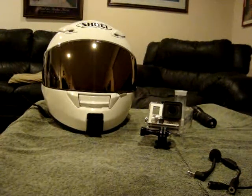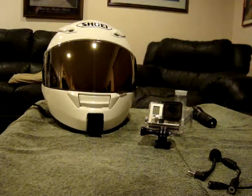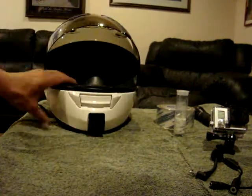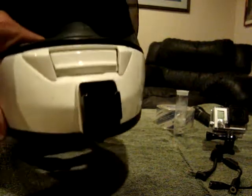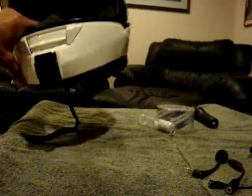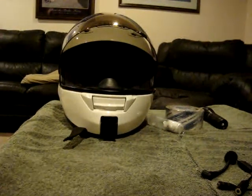Hey guys, Infidel Dave here. I wanted to make a video on how to chin-mount a GoPro camera to a Shoei RF1100. Here's the mount that I made right here. I can't take credit for the idea — I'll give the guy's channel in the description of my video. That's a curved mount right there.